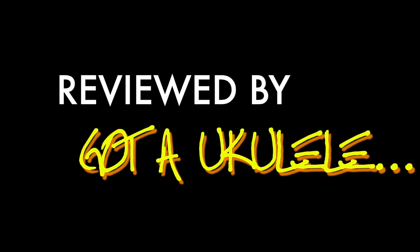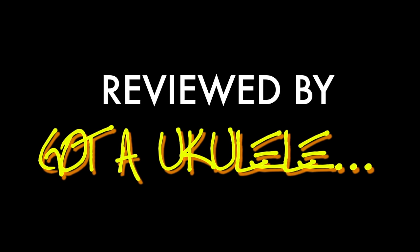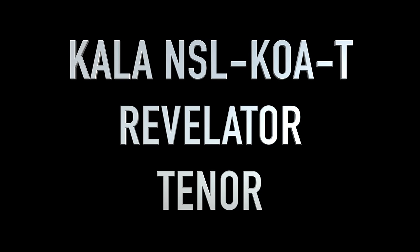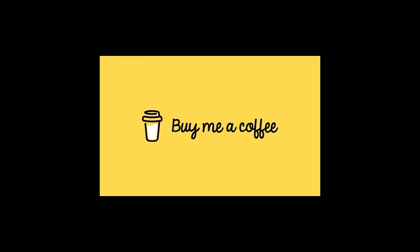I've been waiting a long time to see this model. Let's see whether it was worth the wait. Keep watching. It's got a ukulele review day. As ever, back with a summary video review. If you look at the link below each of these review videos, you'll go back to the website and you'll get a lot more information about what I'm talking about.